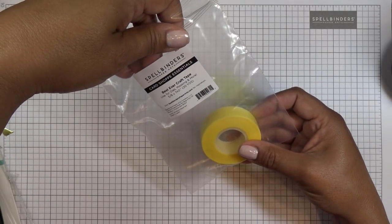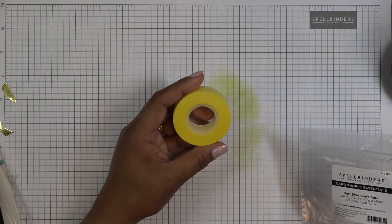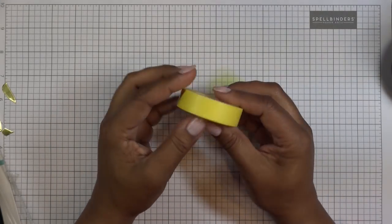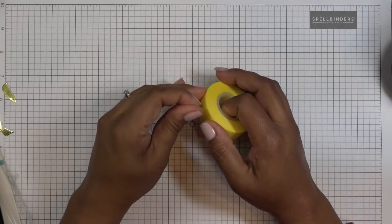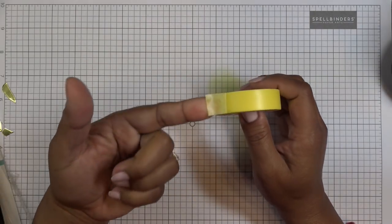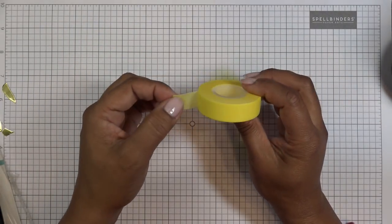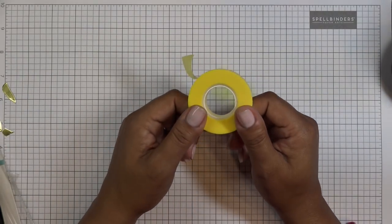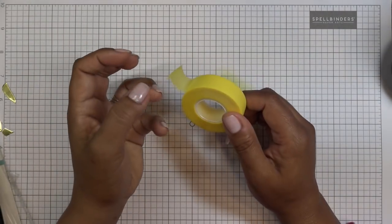And then this is the best ever craft tape. It does say it's the best ever, and use for dies, masking, and more. I have been very curious to try this out — it's a generous amount of tape here. What I'm going to do is grab some paper, grab a die, and use a thicker piece of paper so I know it's really going to push through whatever I cut with and see how it works. Because you guys know this is the bane of my existence — using tapes with your dies and then it sticks to your paper. But this one says it will not leave residue on your dies or your paper.